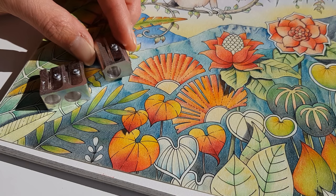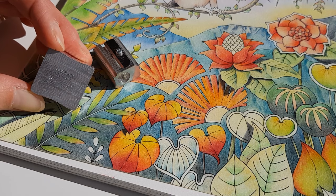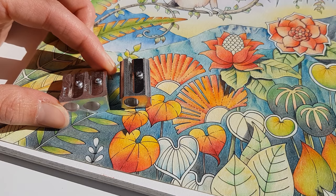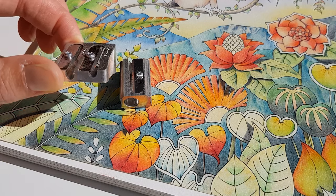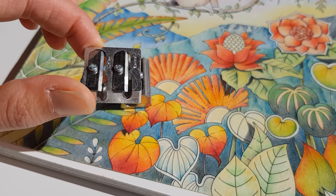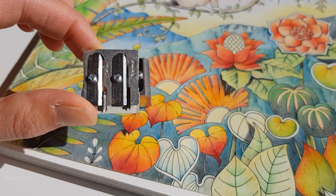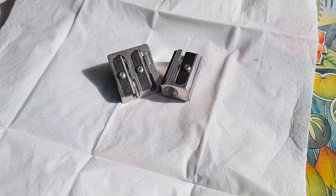There's really nothing very exciting about these two sharpeners — they are very cheap. I believe this one was below two euros, so below two dollars, and this one the same. The only thing you have to really keep in mind is that the blades must be sharp. You can buy these blades separately, or sometimes there are extra blades included with the sharpener.